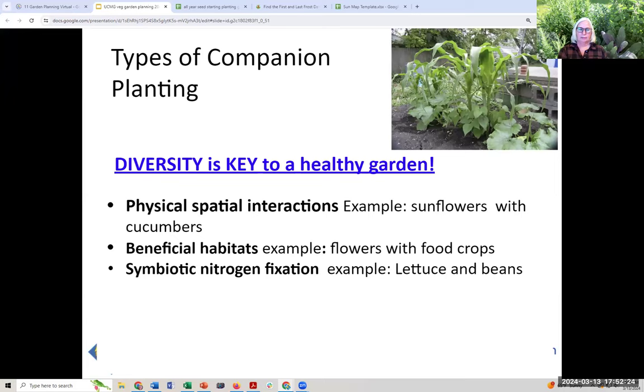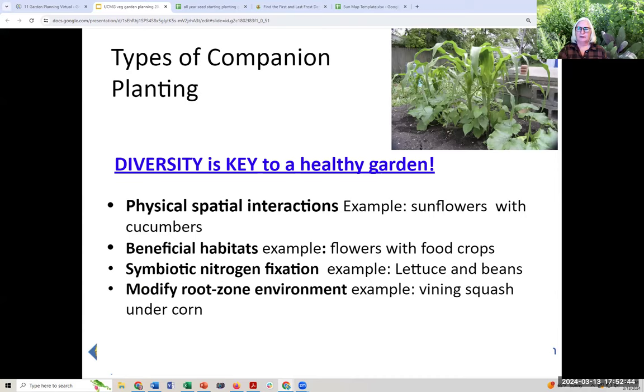Symbiotic nitrogen fixation: lettuce needs lots of nitrogen, and you can alternate with legumes to basically feed the lettuce. Then there's modifying the root zone for weed suppression and water retention — pictured here is three sisters: corn, squash, and beans all planted together. The corn provides shade and a structure for the beans to climb; the beans provide nitrogen; and the squash suppresses weeds with its big leaves. If you do this, you have to alter planting distances for everything, so read up on it before trying to cram everything together.